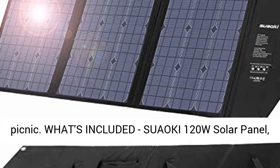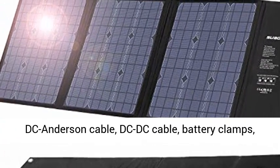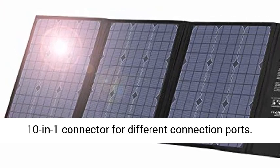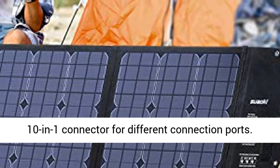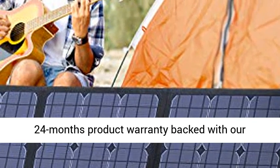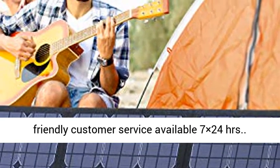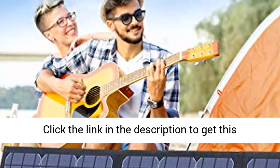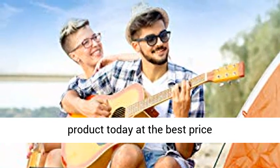What's included: Suaoki 120W Solar Panel, DC Anderson Cable, DC-DC Cable, Battery Clamps, and a 10-in-1 connector for different connection ports. 24-month product warranty backed with friendly customer service available 24/7. Click the link in the description to get this product today at the best price.